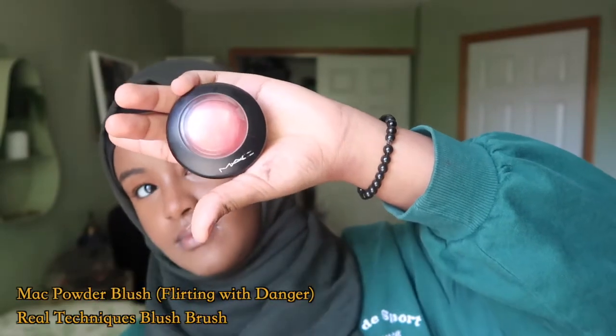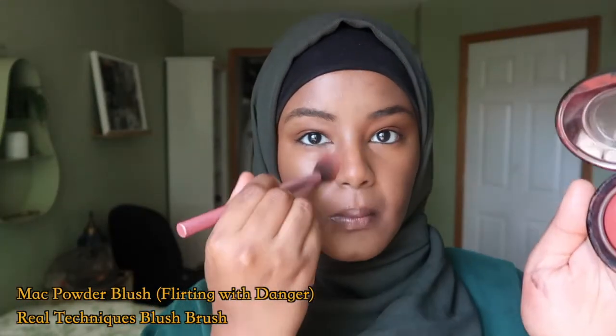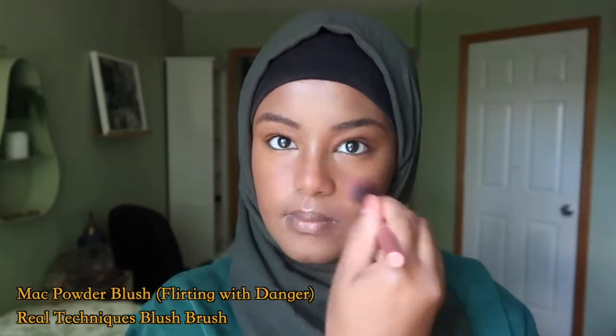Then I use the same MAC blush I've been using for many years — it's the shade Flirting with Danger. I also put some of the product on my hand to make sure I'm not using too much blush.